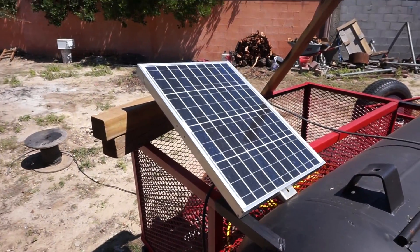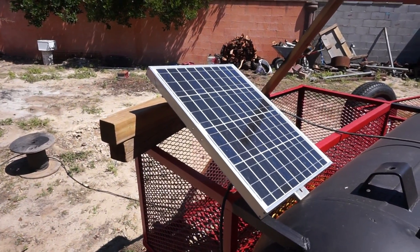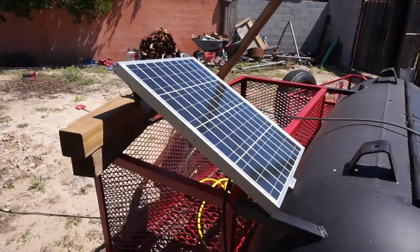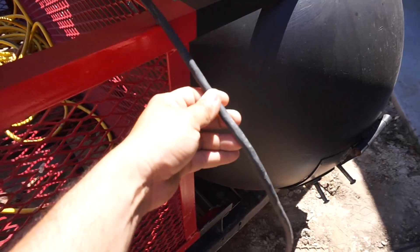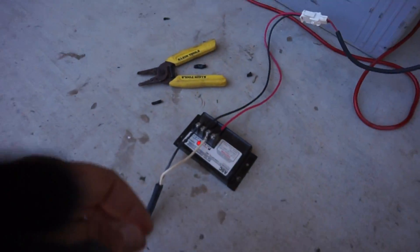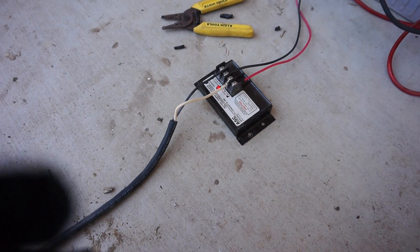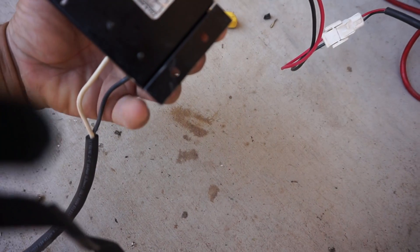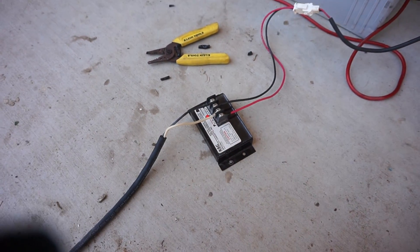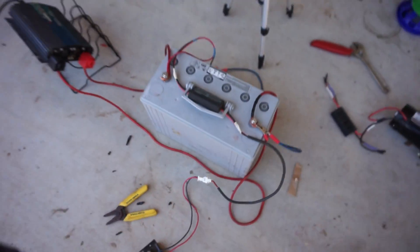Hey guys, George here. I'm going to show you how I got this hooked up. This is all temporary and just for demonstration purposes. I got my 40-watt panel here, and the cable comes from the solar panel's junction box and runs to this charge controller. I think it's a 12-volt, 12-amp charge controller. And I got this cable here that goes to my watt meter.